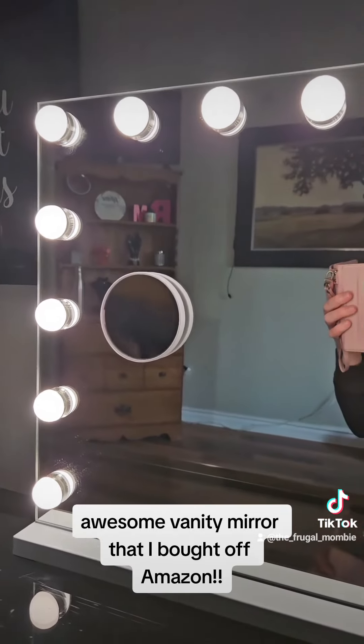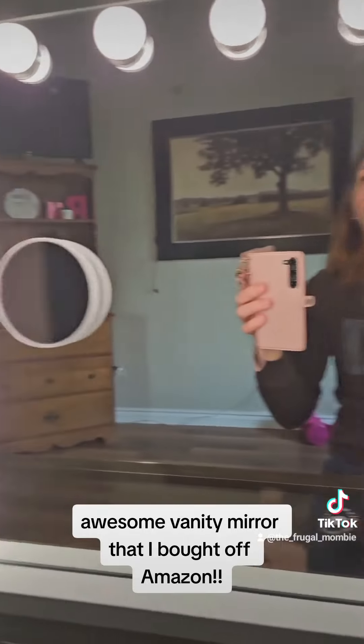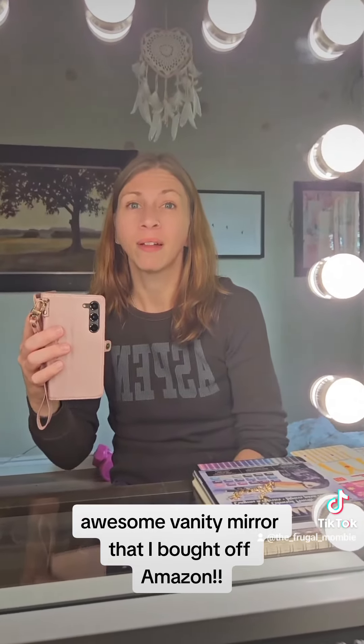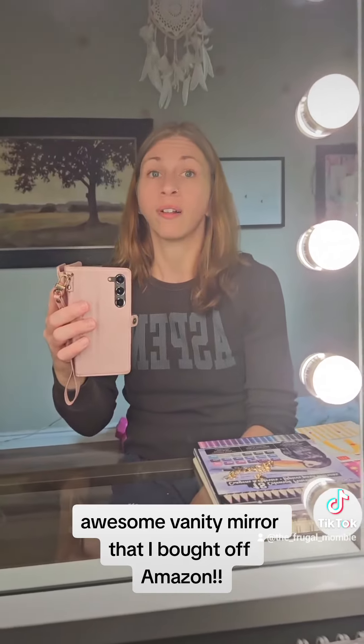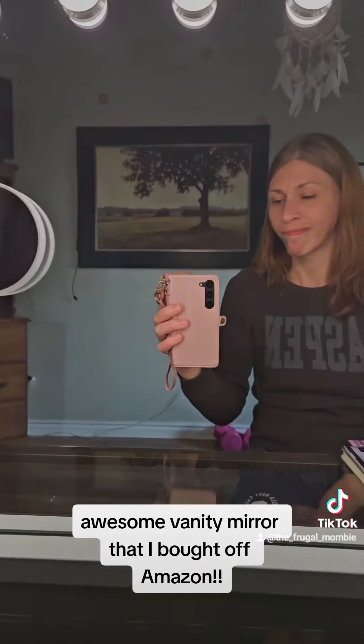My daughter absolutely loves this mirror and I would definitely give this product five stars. We haven't had any issues with it. I was a little worried about glass in the mail, but it came packed and protected. Easy to install, and I would definitely recommend this product. Have a great day, thanks for listening!